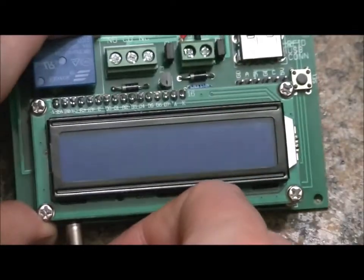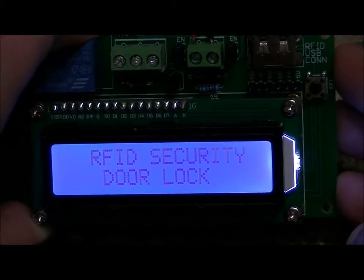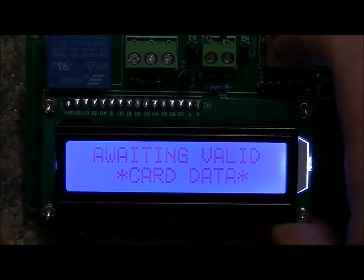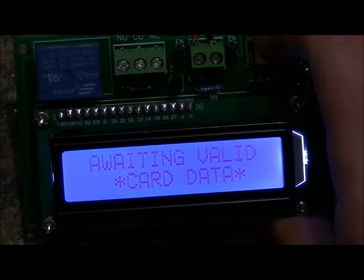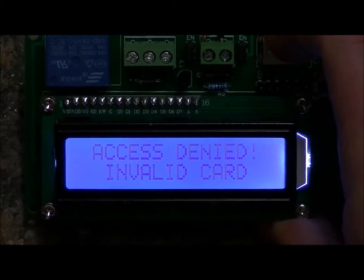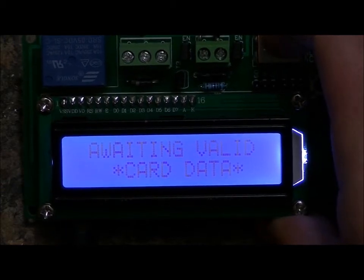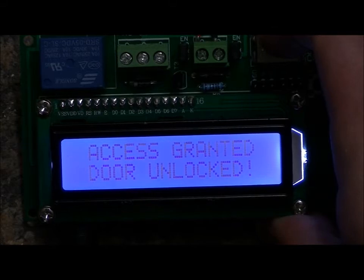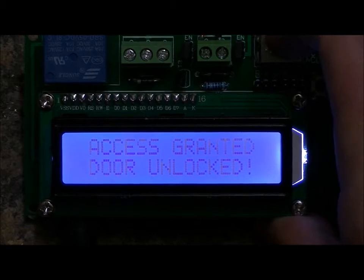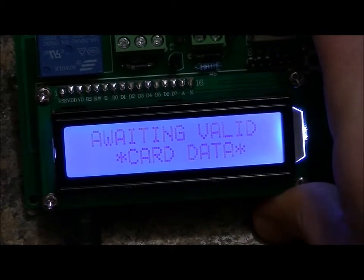On power-up, the LCD displays 'RFID Security, Door Lock,' then 'Awaiting valid card data.' I have to angle this at the camera at the right angle — to the human eye it's very easy to see, but the camera doesn't seem to like it too much. Placing an incorrect card shows 'Access denied, invalid card,' and it eventually returns to 'Awaiting valid card data.' Placing the right card shows 'Access granted, door unlocked,' and after 10 seconds when the electromagnetic lock re-engages, the LCD says 'Awaiting valid card data' again.